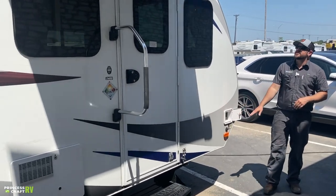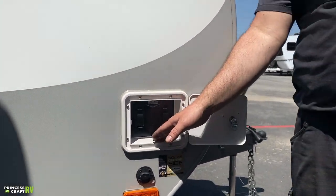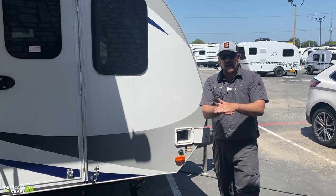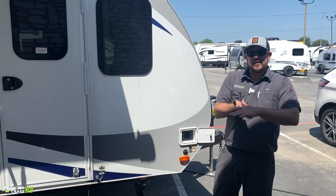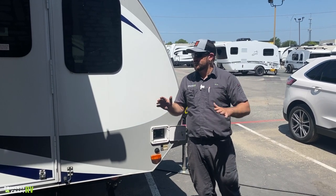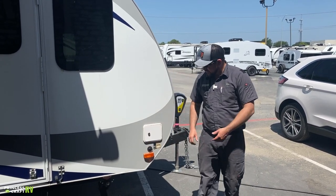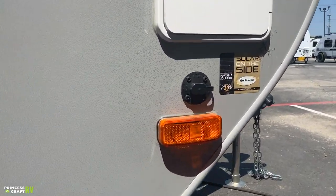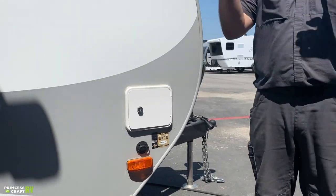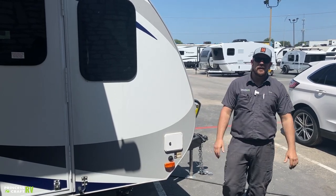That brings us to the stabilizer jack compartment on the door side — for front and rear door-side stabilizers only. When you run these down after getting the trailer level side-to-side and front-to-back, push the extend button until they hit the ground. They'll hit, give a little lift, then stop — that's all you want. They're not designed to lift or level the trailer; they're for stabilization so it's not bouncing around. The little port below is for a portable solar panel for dry camping or storage — hook up there to keep your 12-volt batteries charged.